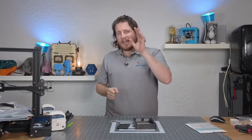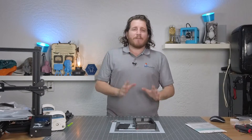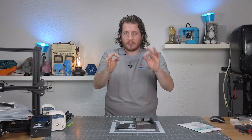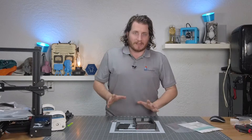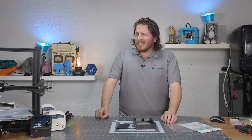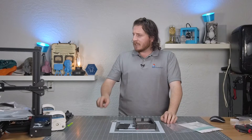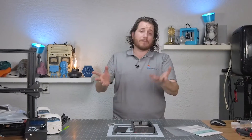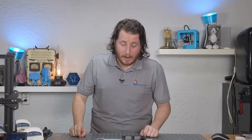make sure you get subscribed and leave a like. FEP on resin printers — this release film material — is not permanent. Especially if you happen to drop your build plate into your vat, breaking your screen and your FEP. It could happen to anybody, I swear. But that might have been what happened here.